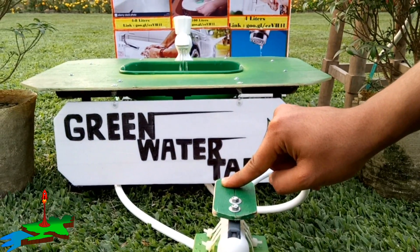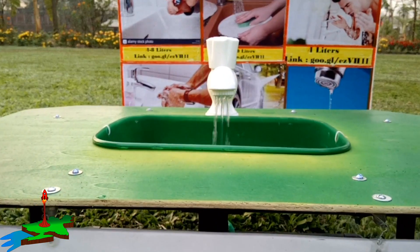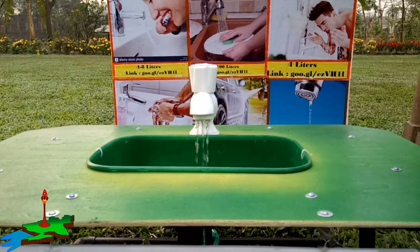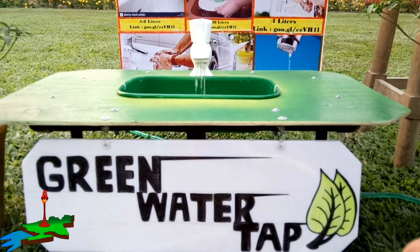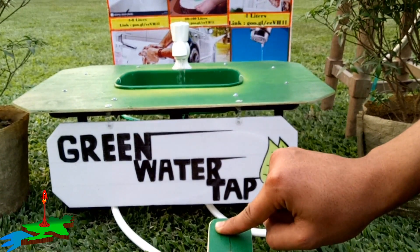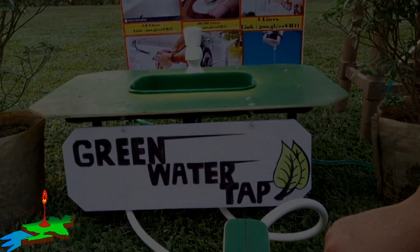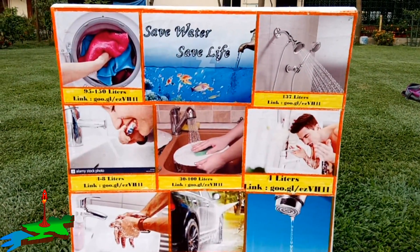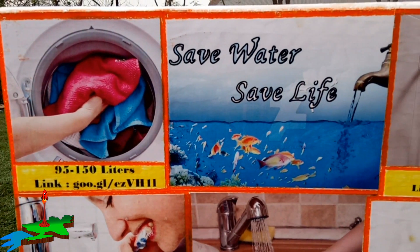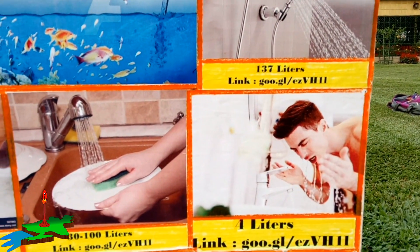When we press the valve with our feet, the water starts to come from the tap. And when we release the pressure, the water flow will stop. By this process, we can save lots of water in a very easy and cheap way.